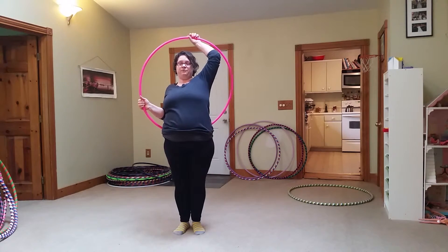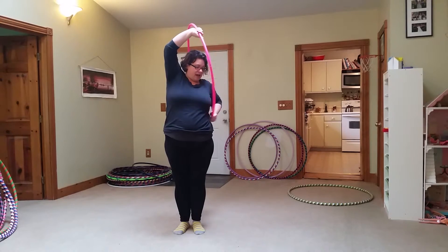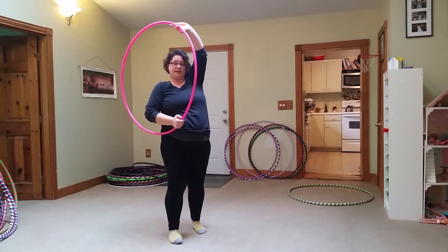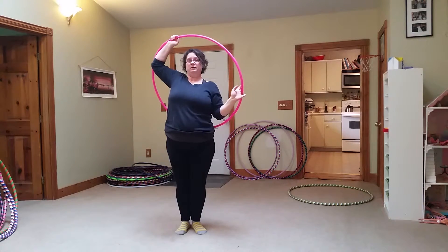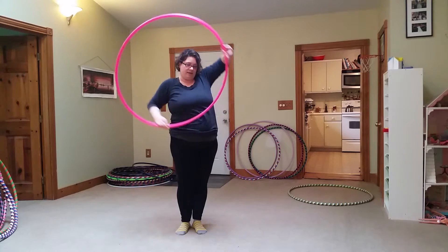If we go the other way, our hands go down, the hoop comes in front from the side, smears down to the front. Feel the hoop smearing on your side outside and trace it into the back.